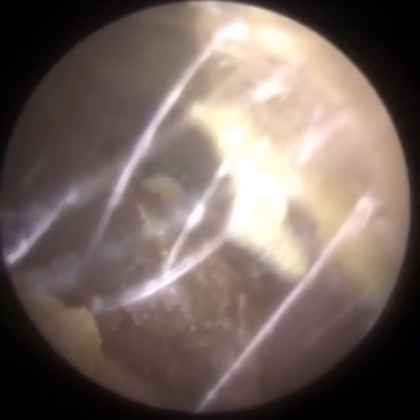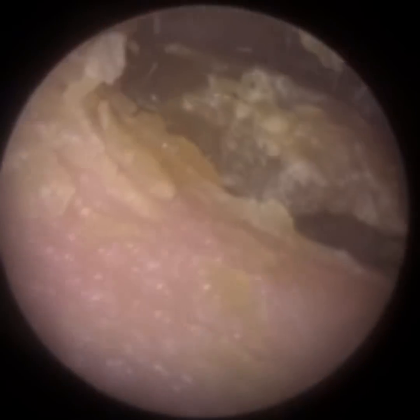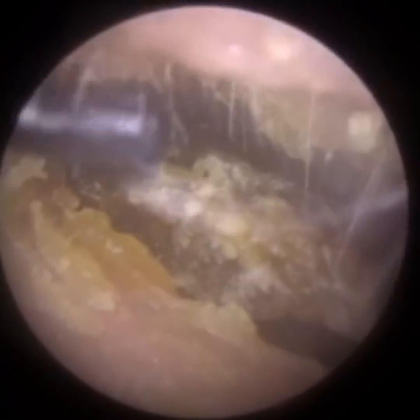Whilst you're watching that, I'll answer some questions from yesterday's video. Someone wanted to know when hairs are plucked from the ear if it's uncomfortable or painful. Patients tolerate it really, really well — it's probably a slight sharp pinch, but that's it. I've never had anyone really complain that it's uncomfortable to the point where I need to stop.